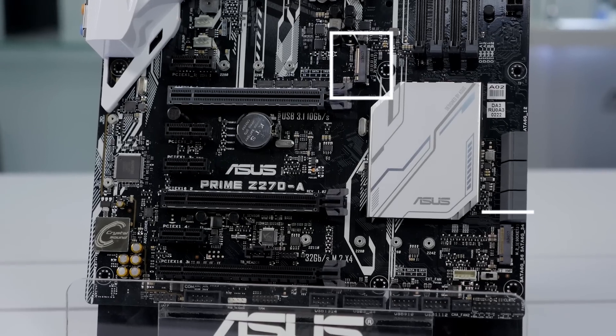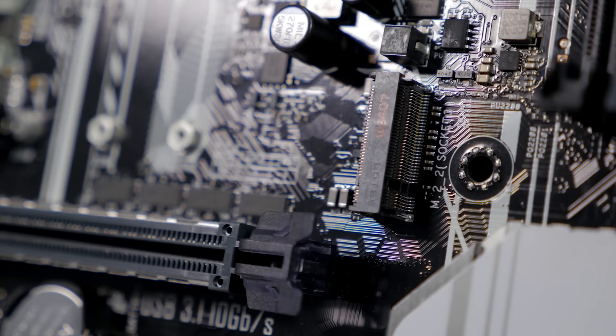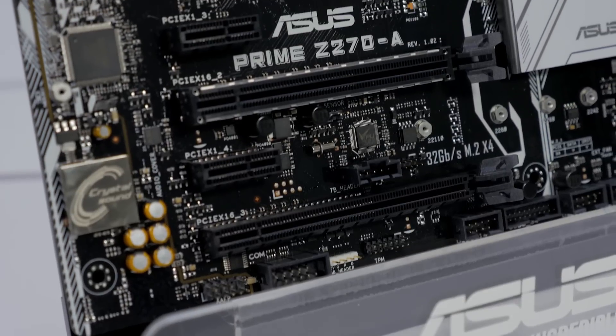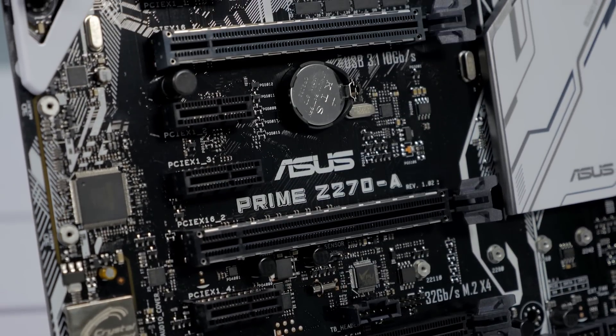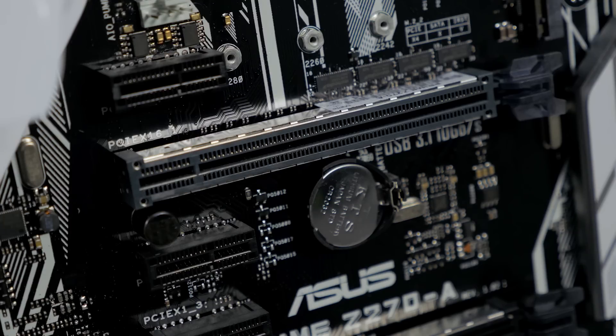Speaking of storage, this motherboard features dual M.2 slots for setting up M.2 PCIe RAID for some incredible transfer speeds. There are three PCIe x16 slots, two of which feature ASUS safe slot technology, which adds increased support and rigidity for larger GPUs.